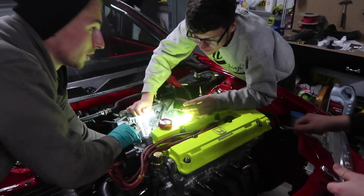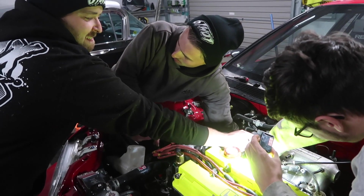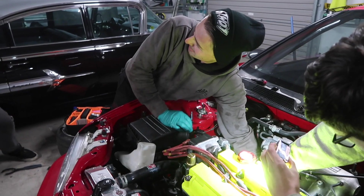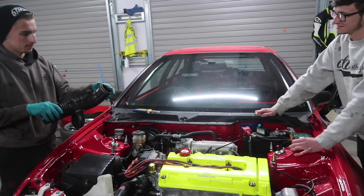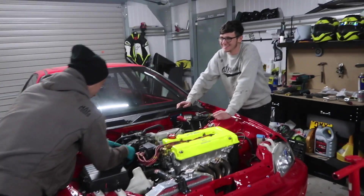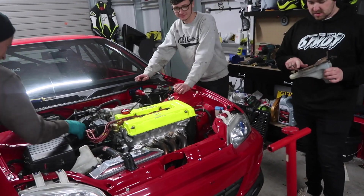Need a screwdriver - supporting the rear where Josh firmly but forcefully inserts it. Oh my god, look at how horrible that bracket is - absolutely blinding.